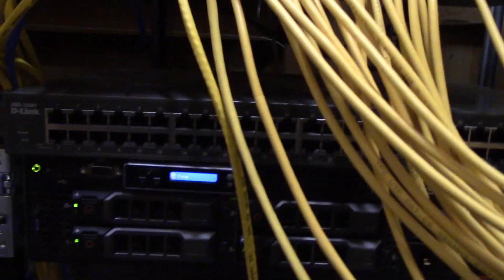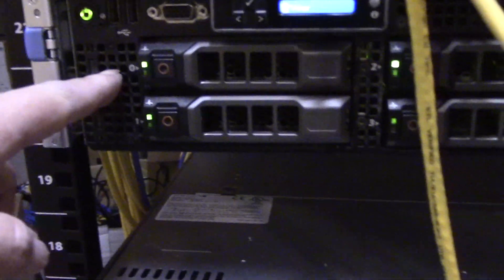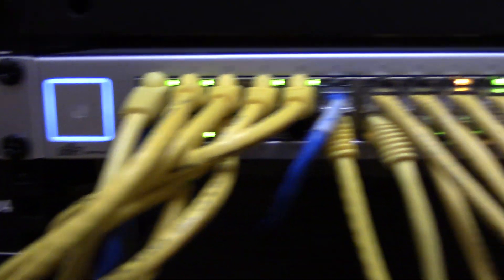These are the servers down on this rack — there's the Dell on loan from my company, and then they have two or three SuperMicros. Their PBX runs on one of those units. They've got a battery backup unit on the floor. We've got some blinking lights now — hey, that's a good sign.